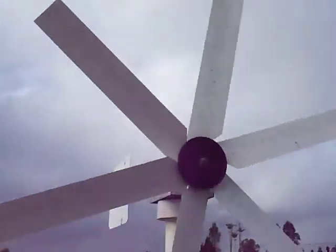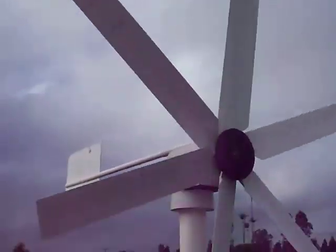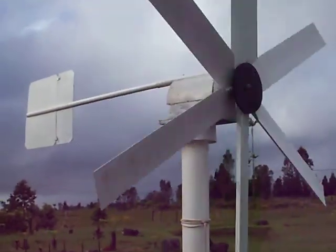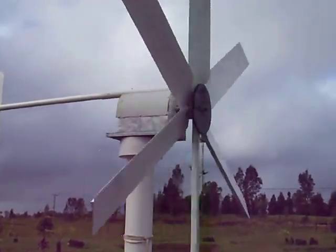It's June 11th. This windmill has been in operation since April 31st. With the exception of one day, I found the blades spinning on the shaft.